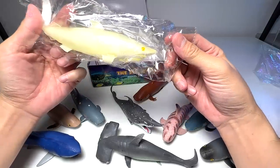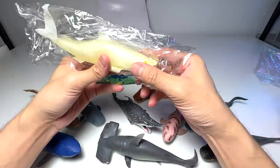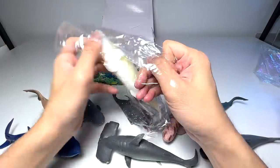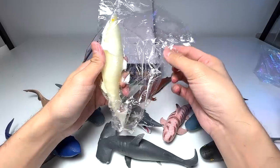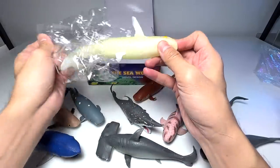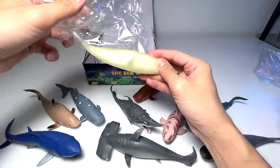Wow, this one looks very very cool — it's translucent! I think this is probably a ghost shark. I'm not sure, I have no idea what they are.